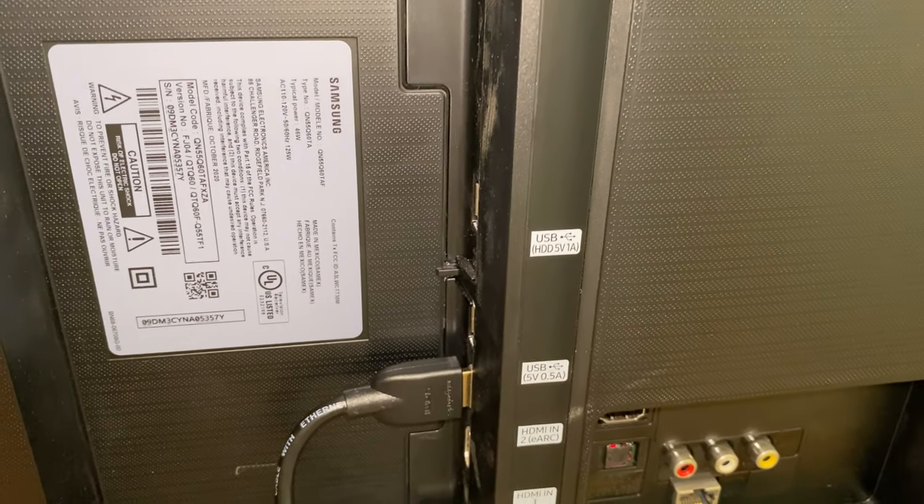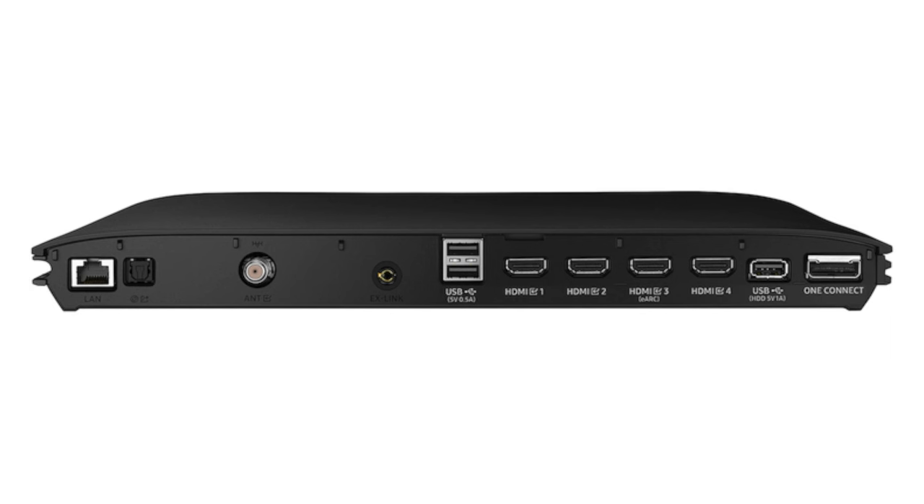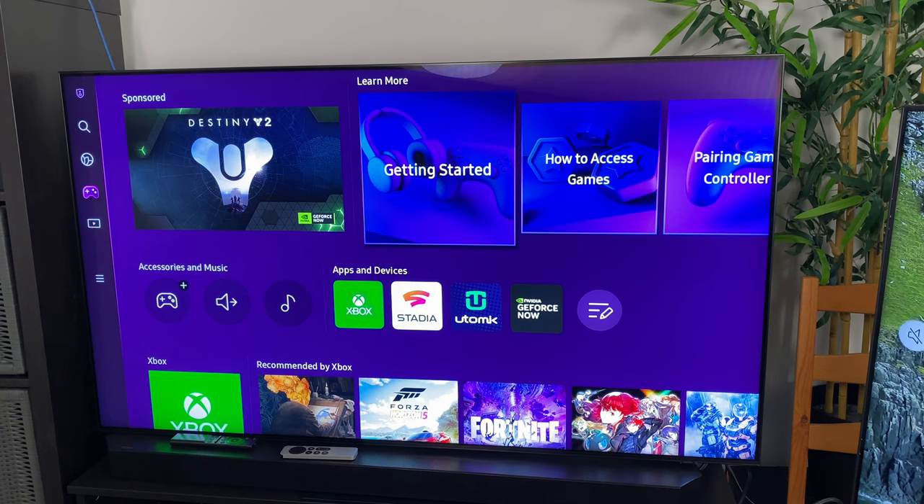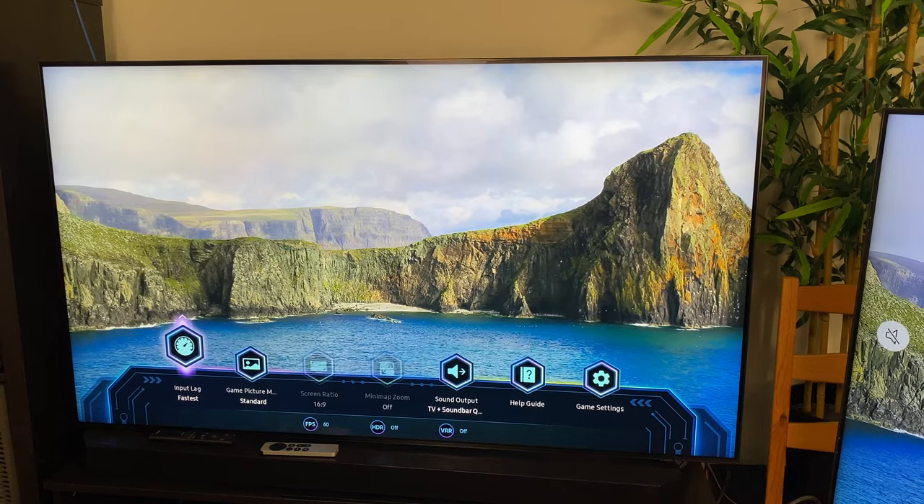Let's talk about ports. All the ports are on the back side of the Q60T, which makes them difficult to access, while the QN95B has the One Connect box, which makes it easier to access the ports. The Q60T has three HDMI ports, including one that supports an audio return channel, while the QN95B has four HDMI 2.1 ports. One thing the Q60T does better is compatibility with older devices — it has a composite connection that can connect an old Nintendo Wii or PlayStation 3. Gaming-wise, the QN95B's gaming hub alone makes the upgrade worth it. The new Tizen OS allows you to stream games directly to the QN95B using GeForce Now or Xbox Cloud Gaming, and you also get access to the Game Bar 2.0, which provides a lot more settings to tinker with.